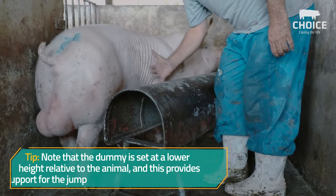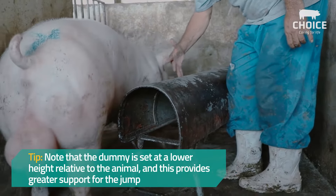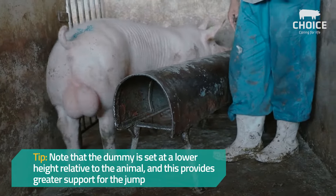Tip: note that the dummy is set at a lower height relative to the animal, as this provides greater support for the jump.